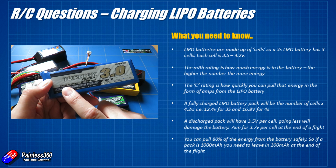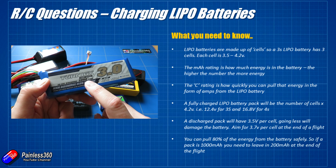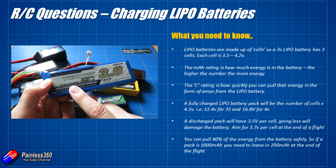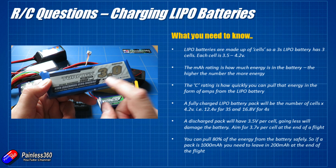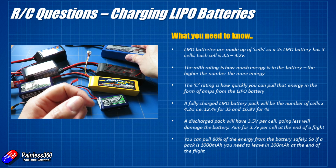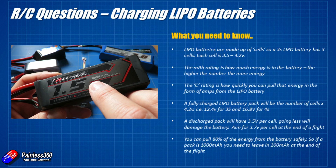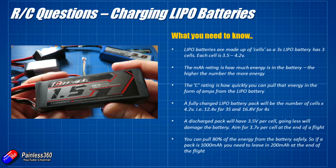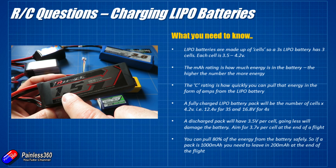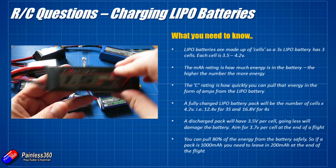The C rating — on this one it's 30 to 40C — is how quickly you can pull the energy out of a battery. Multiplying the capacity by the C rating gives you the amperage you can pull, which we'll get into in a second. The higher the C rating the faster you can drain the energy without damaging it. This one is a reasonably average 30 to 40C discharge, and this other battery here is a 1500 milliamp hour 4S pack with a C rating of 65C.